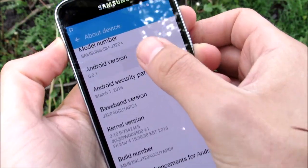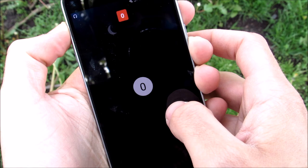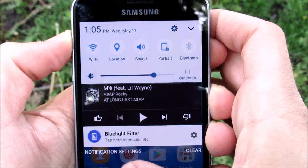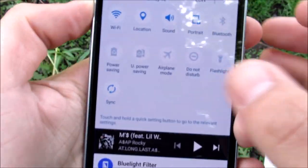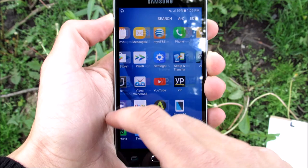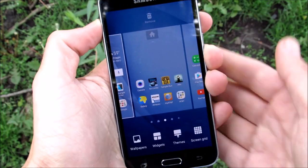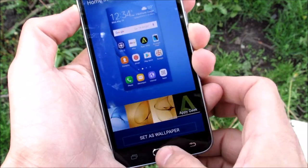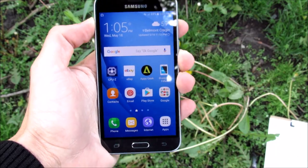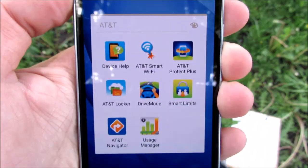We're running Android Marshmallow 6.0.1 here on the Express Prime. We do have some Samsung special features such as Ultra Power Saving Mode and Power Saving Mode. There are some unique tweaks in the device, such as Samsung Galaxy S7-like wallpapers, which is really nice — this is the more modern Samsung UX user interface. You can also expect some AT&T bundled software here.